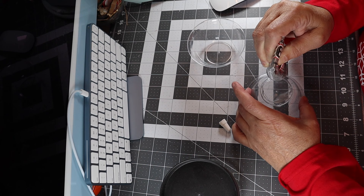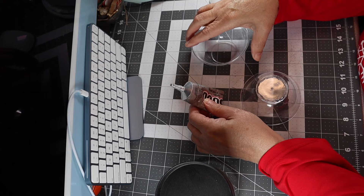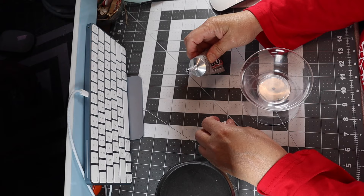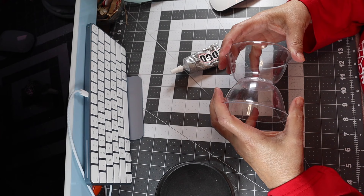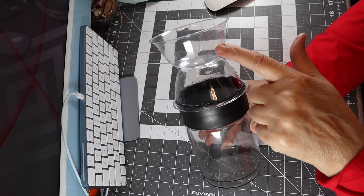Just dab the glue all the way around. You could put a touch of hot glue in the center to give it quick adhesion, or just do it like this and let it sit and dry. Then take that bowl and stack it right on top of the other one. Make sure the rim is nice and not wobbly — you can get it on crooked and you don't want that — so just line it up. Then take the E6000 and put some around the rim of the lip of your jar.